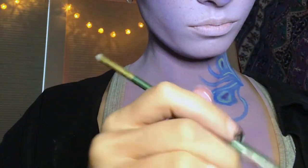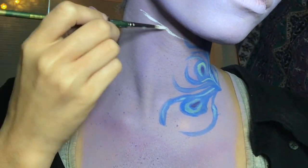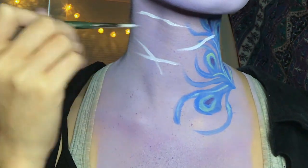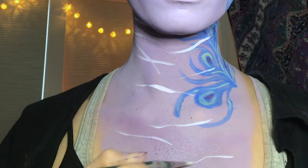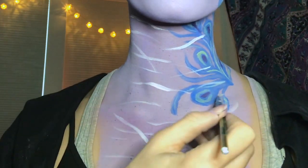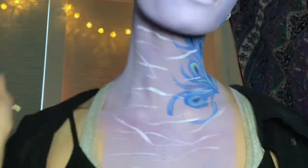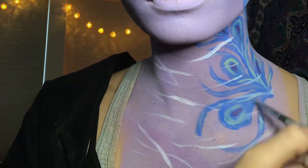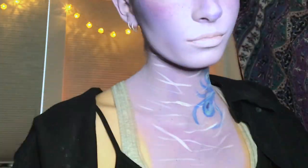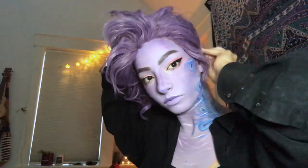You'll probably be glad to hear that the scars are a lot more simple than the tattoo. I just use the white Mehron Paradise paint and create strokes of varying thicknesses and lengths to make interesting looking scars along my neck and chest. Sometimes I'll add dark purple on the top and bottom to create a little bit more depth and realism, but this time I didn't and I still like how it looks. I also paint my top lip with the dark purple face paint and pack it in with a little bit of eyeshadow to set it.